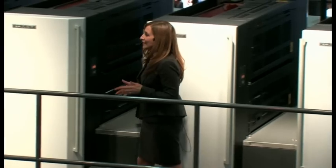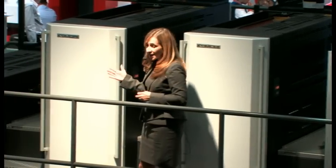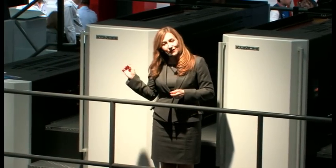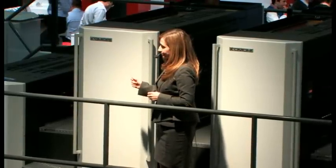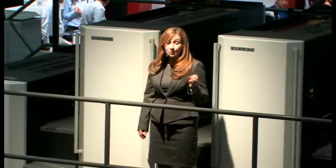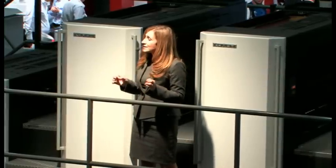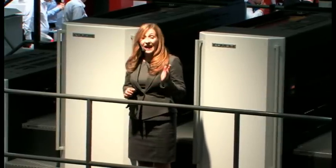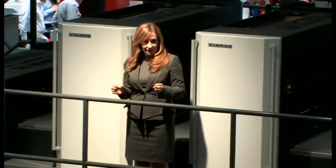We'll soon be demonstrating the new Lithrone GX40 carton with Kota, which is the optimum configuration for packaging and special value-added printing. We're going to start our demonstration by showing you the wide range of printing applications that are possible when we use the HUV system's instant drying performance on heavy stock and the exciting value-added possibilities with special substrates.